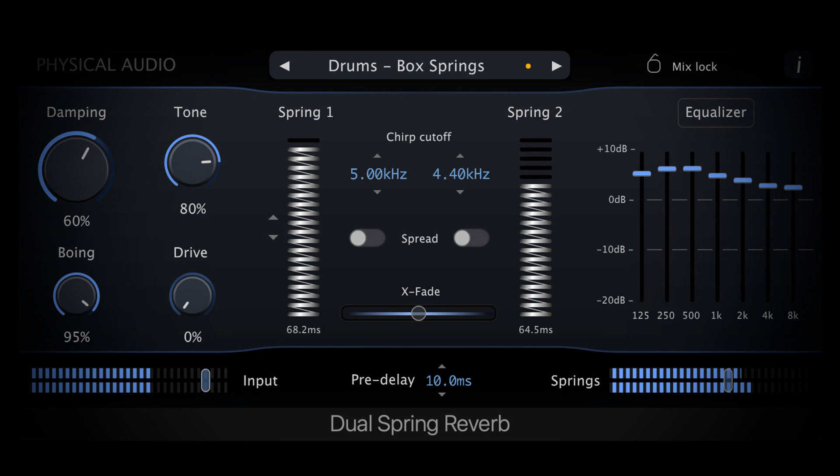Dual Spring Reverb models wave propagation in helical springs. The audio engine is built entirely upon the simulation of the inherent physical equations, giving creative control of the setup of the springs. Features include independent echo time and chirp cut-off controls for each spring, a 7-band mode equalizer section, and a model preamp drive unit.